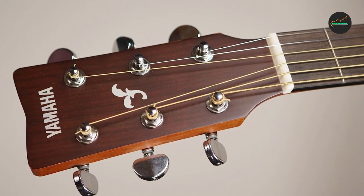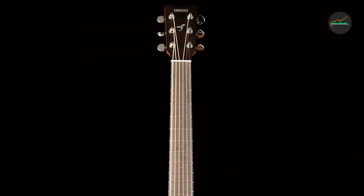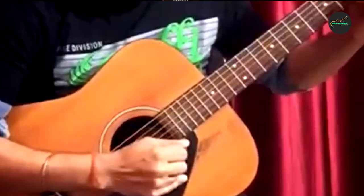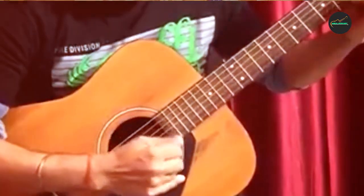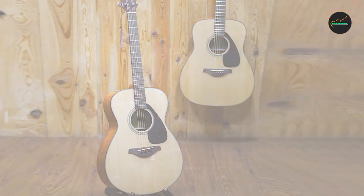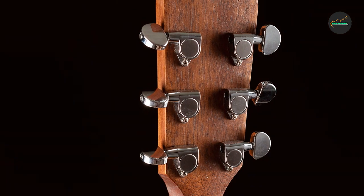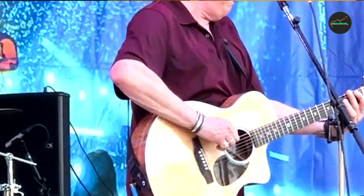Durability: Yamaha's reputation for crafting durable instruments holds true with the FSX Taisho. The combination of high-quality tonewoods and meticulous construction ensures the guitar can withstand the rigors of regular use and travel. With proper care and maintenance, the FSX Taisho will undoubtedly serve its owner for many years, making it a reliable companion for musical journeys.